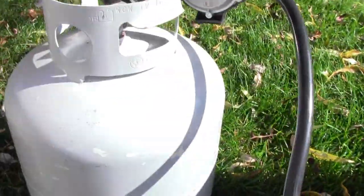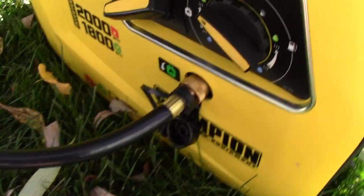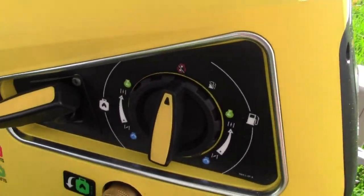To get it to shut off, you just push your propane off, turn that back up to the top and you're all set.